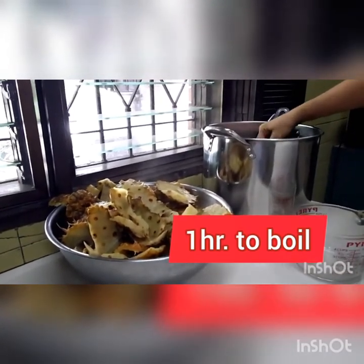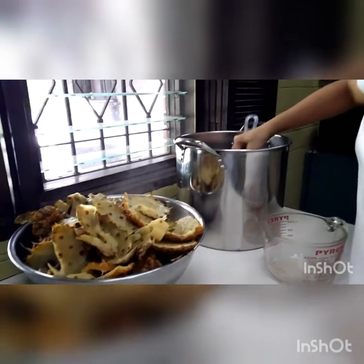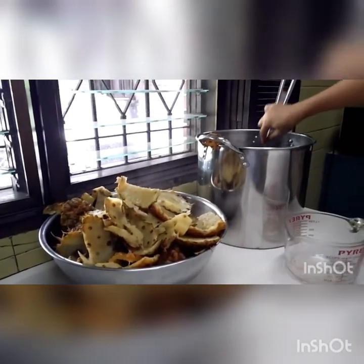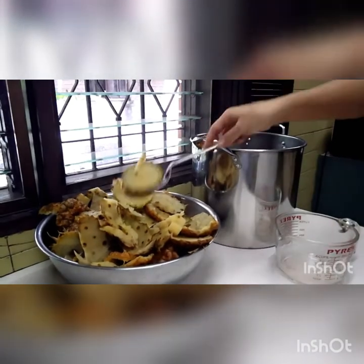I boiled just pineapple peels — no cost at all. These are all the remnants. After having eaten all the pineapples, I have all the peels. I boiled it for one hour to get all the flavor from the peels and from the core.